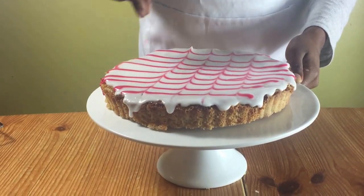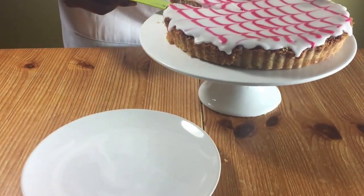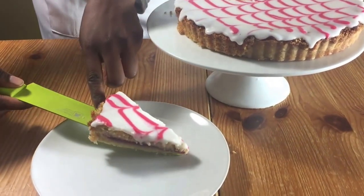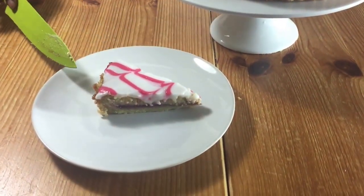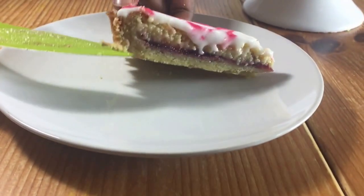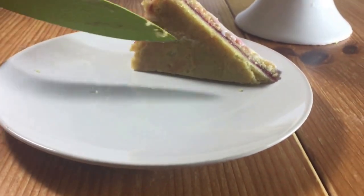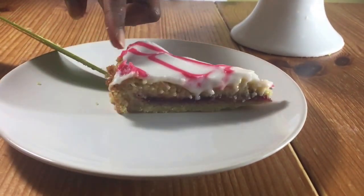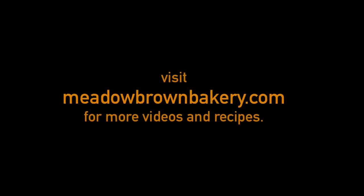You can let it sit for a few minutes or just cut and serve. As you can see, the layers are clearly defined — there's the pastry at the bottom, the jam, the almond mix, and the icing on top. The bottom is not soggy; it's well cooked. And that's how to make a Bakewell tart. Thanks for watching and see you again soon. For more videos like this, visit my website at meadowbrownbakery.com.